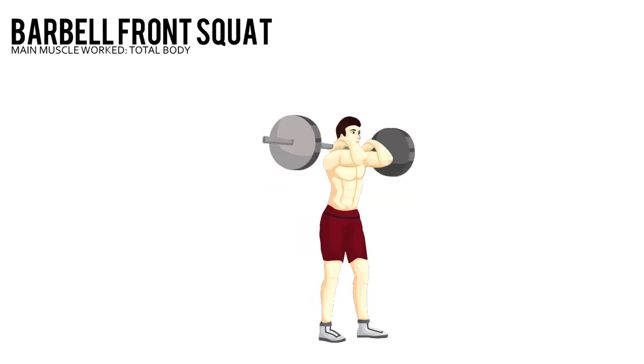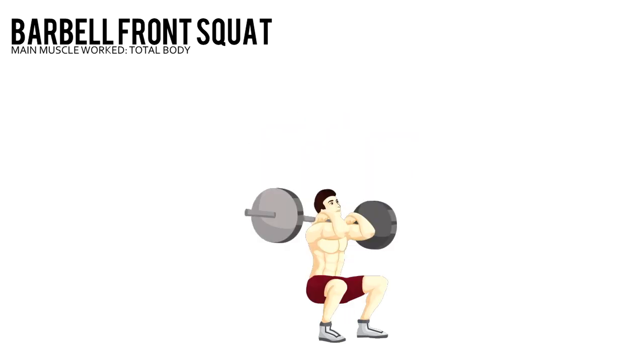Barbell front squat. Grab a barbell with an overhand shoulder-width grip. Bring your elbows forward so your palms face up. Rest the bar on your front delts.